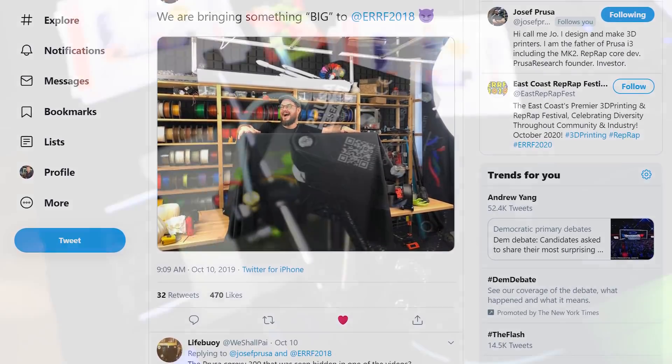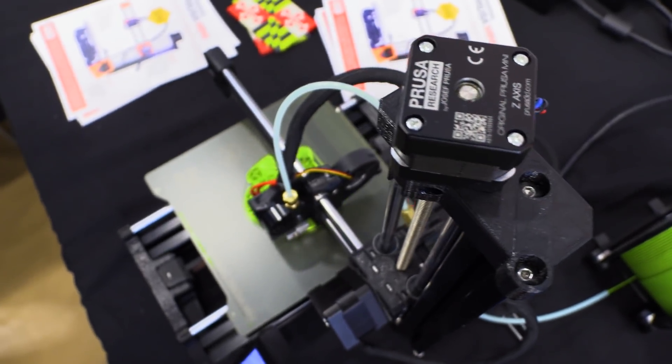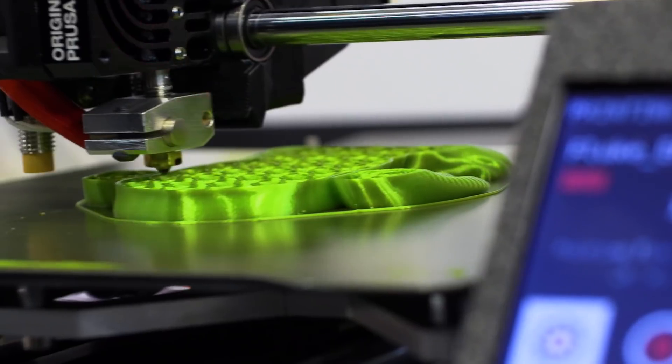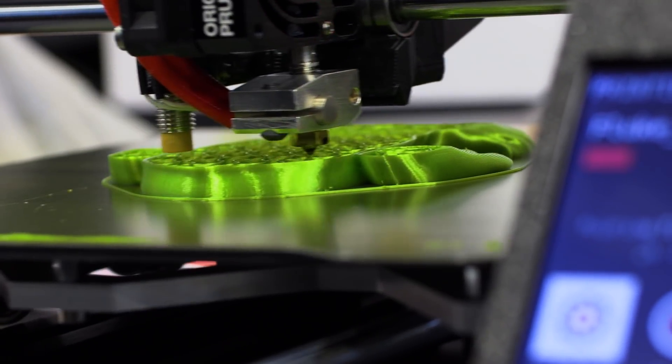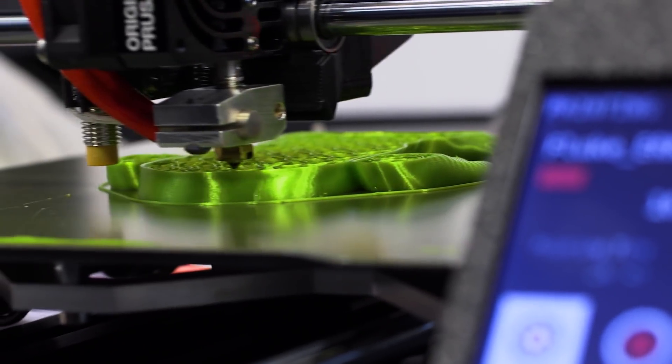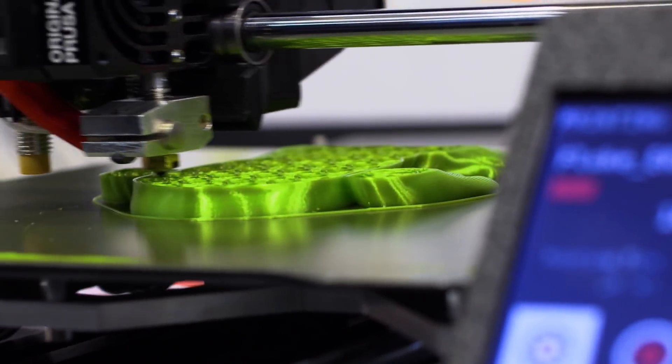Yes, of course we can talk about it. It was a big announcement. I think it was pretty obvious — some people got it. What was under it is the new Prusa Mini, competitively priced, an awesome farm machine.